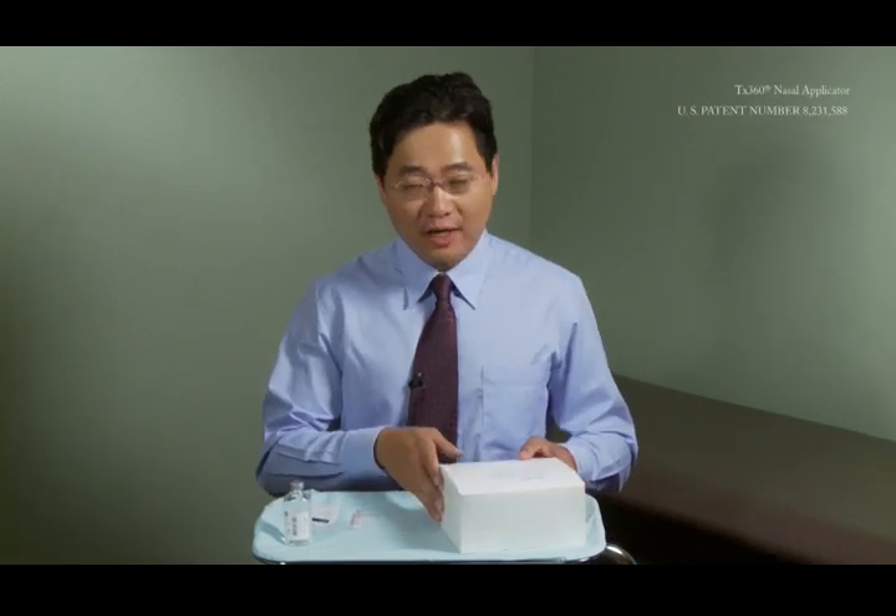Hi, my name is Dr. Tian Xia. I'm the inventor and creator of the TX360 device. This device was created back in 2008 and FDA cleared for commercialization in the United States in 2010. This video is to show you how to use this device properly.